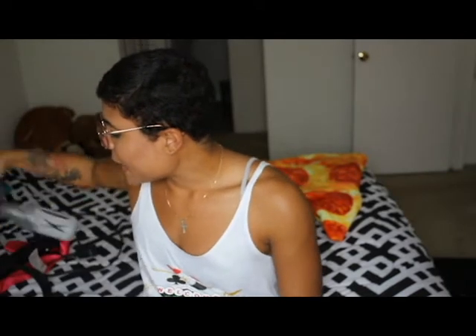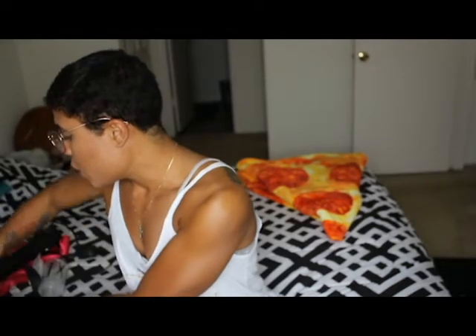I blow dry about 90% of my clients' hair straight first. Most have a tighter curl pattern and thicker hair texture. If you have straighter hair, you don't need it unless the hair is wet. I don't like wet hair — I have eczema on my fingers, so constantly dealing with wet products is not a good mix for me.